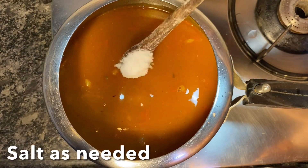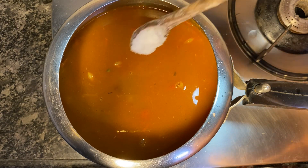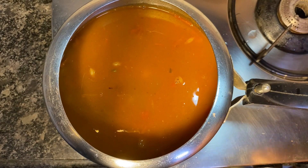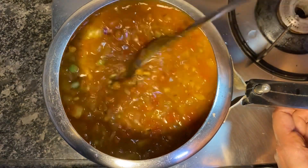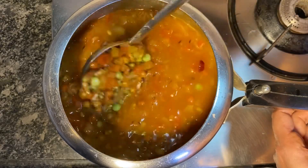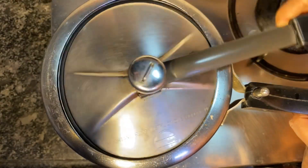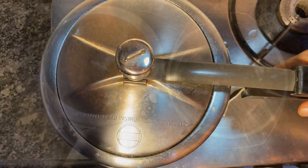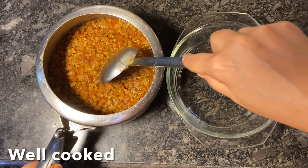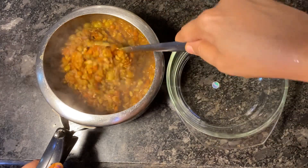Add salt as needed. Allow three full whistles and 15 minutes on simmer. You can see that the pulses are now well cooked.